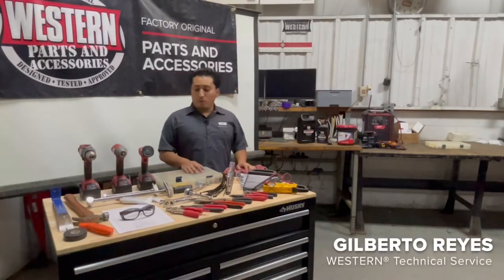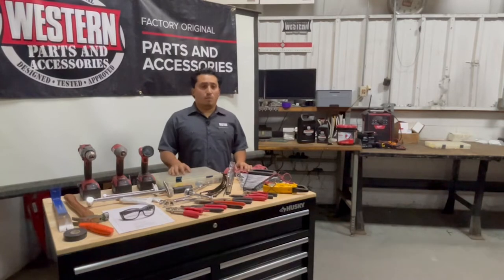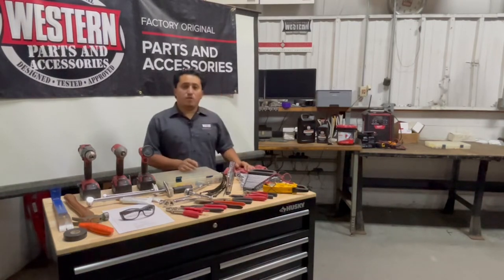Hey guys, today we're going to be walking through how to do a UTV install in your garage. We're going to go through some of the tools that you might need, some other things, and some quick tips that might help you when it comes time to do your installs.